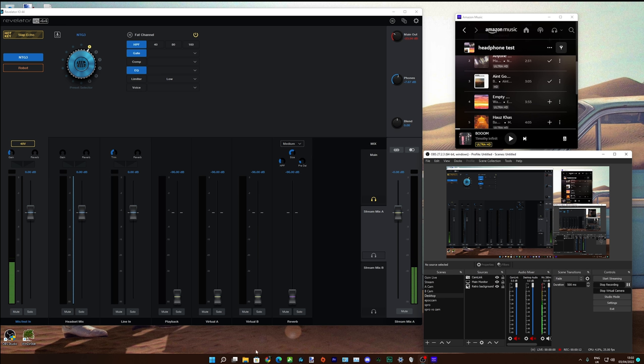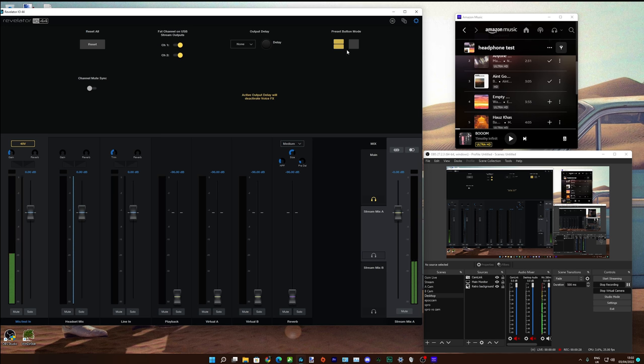The extra thing you've got here is the headset microphone channel — great if you want this interface but can't afford a mic at the same time. You've also got the line in. In the settings I can see that fat channels are only on USB stream outputs. I can't see anywhere to change it to the line in — I'd much prefer to be able to put my DSP on the line in since I'm never going to plug a headset microphone in.